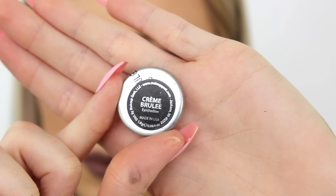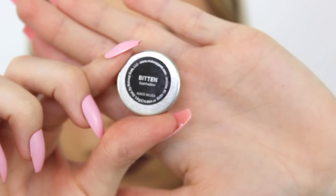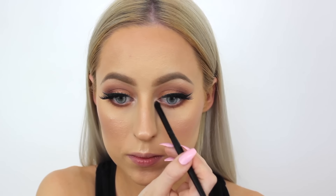Going back in with Creme Brulee on that same B42 brush we used in the crease, blending that out underneath the lash line. Then blending Coco Bear a little more precisely on the lower lash line, just a bit higher up. On the M433 brush, taking Bitten and buffing that underneath the lower lash line to blend everything together. Then taking the shade Shimmer Shimmer and packing that onto the inner corners of the eyes.